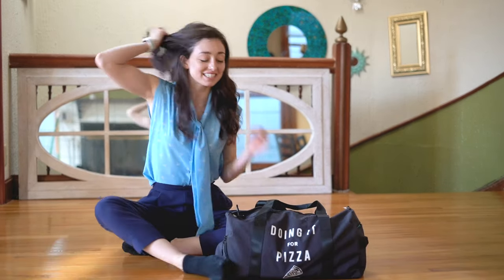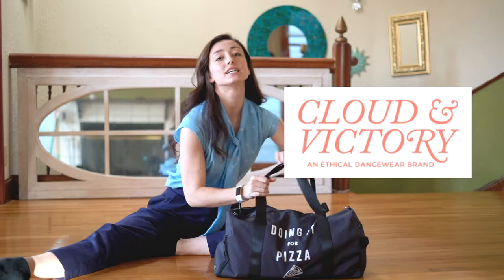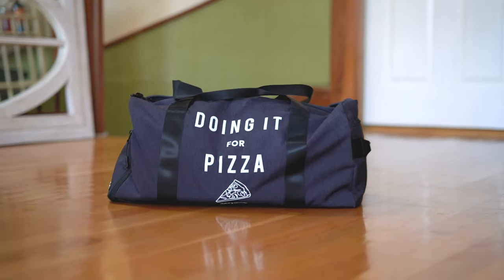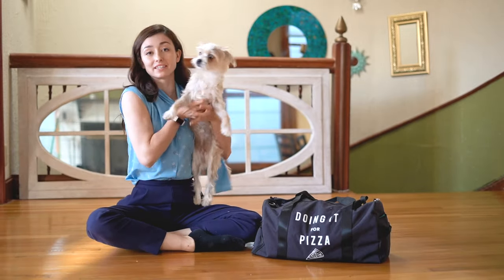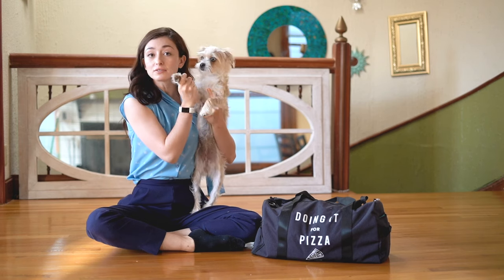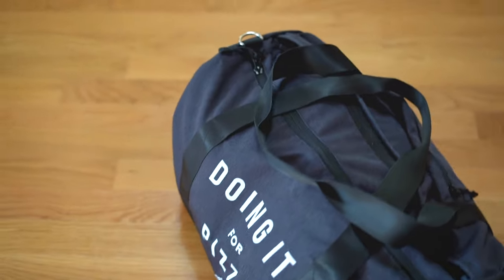Hi! I am here today to show you this amazing bag from Cloud and Victory. This one! And it does say 'doing it for pizza.' Olive really wants to be a part of this video — this is Olive. But I am here to talk to you guys about this bag that I love.